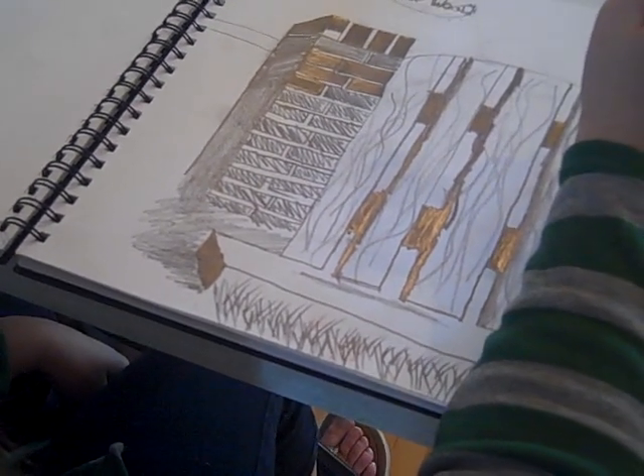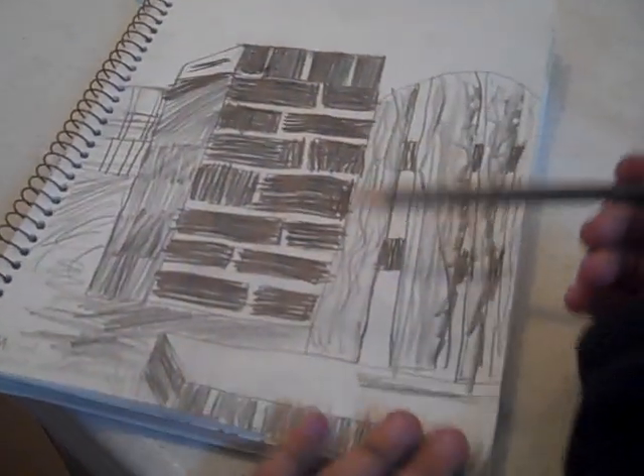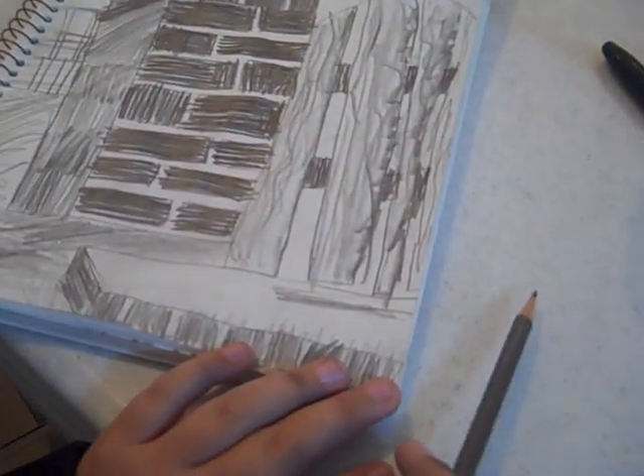Gotta speak a little louder. She's thinking — I'm gonna come back to her and she's gonna tell me what she thinks is the hardest part. What about yours? You got some good lights and darks on there. What did you find that was a little more difficult when you did this piece? Making this wood part right here. And you used the broad point. You did a good job, Ann.